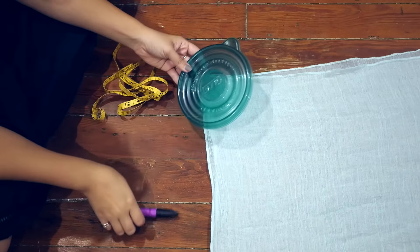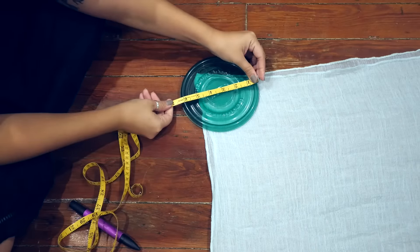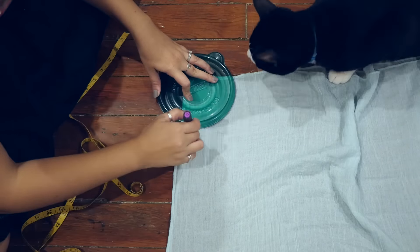Fold the fabric in half, matching the short ends up. On one corner, use something that has about a 6-inch diameter to mark a curve like so, and then cut it out.